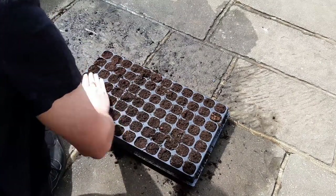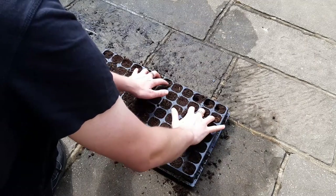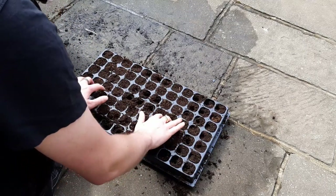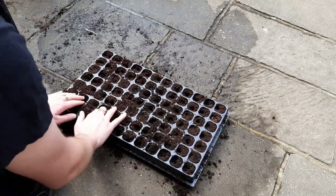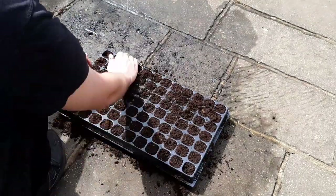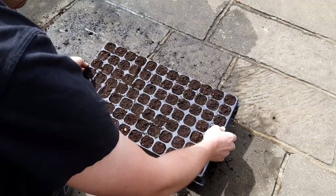We want to make sure there are no air pockets in the cells, as this will reduce the growing space and the cell will fall apart when we try to remove it later. Remove the air pockets by gently pressing your fingers into each cell. These seeds will not germinate unless the soil is fully saturated, so the next step is to water this tray thoroughly.